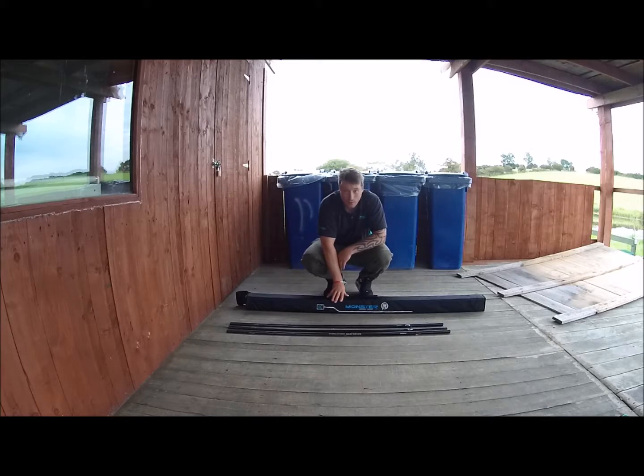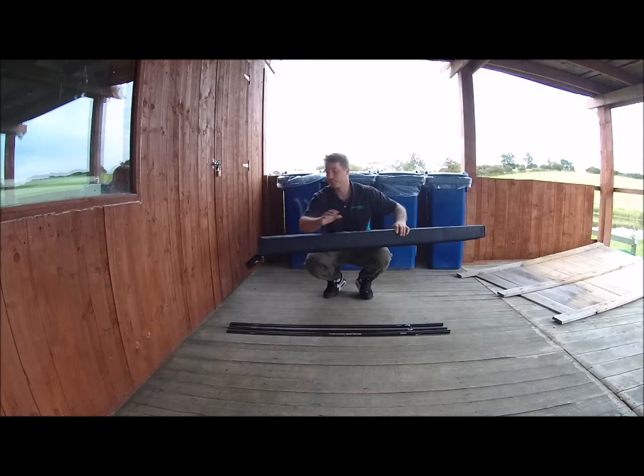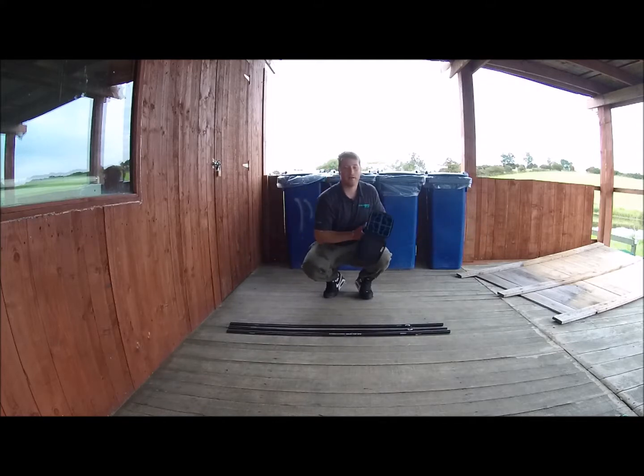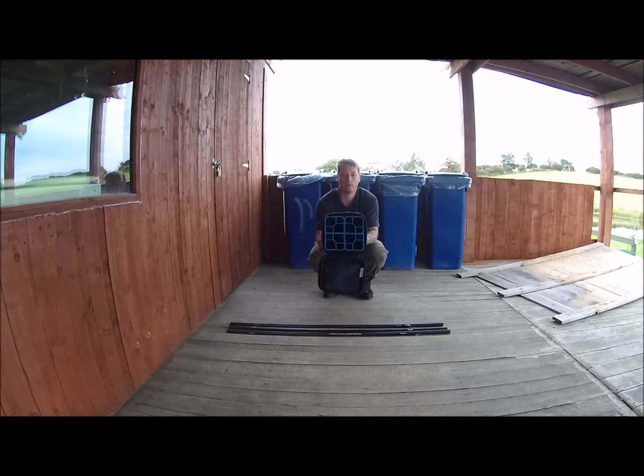This one holds eight top kits. You have to have them elasticated, or else they'll just fall straight through into the bottom of the actual case. It's hard plastic within, and you can see here that you've got a bigger area and a smaller area to put your top kits into.